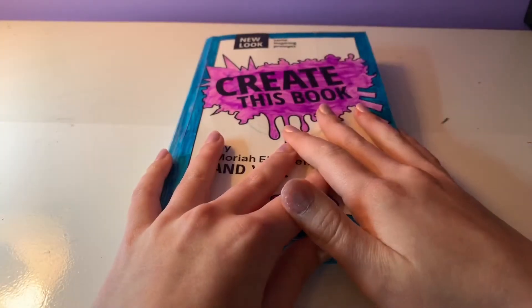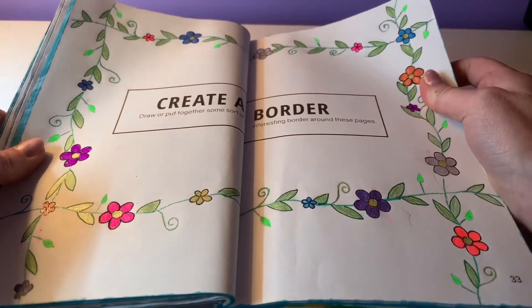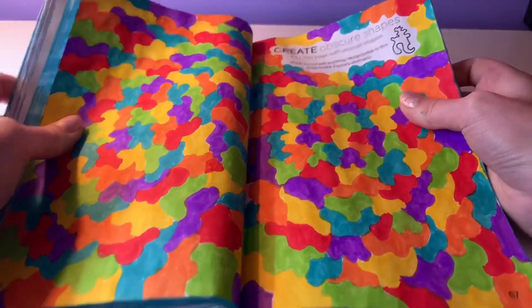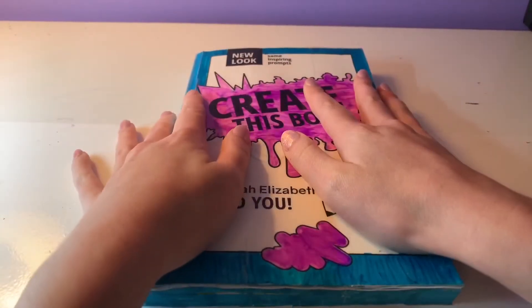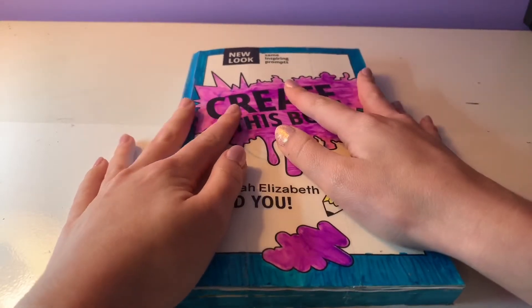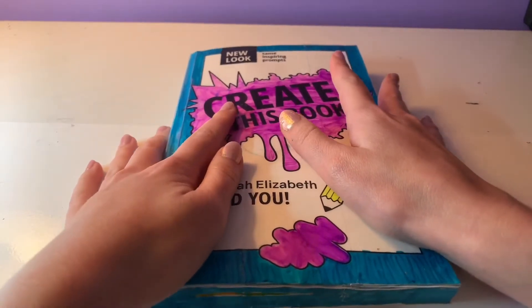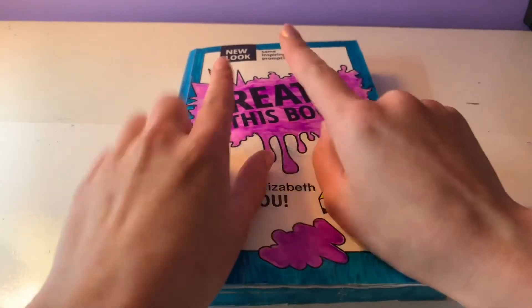Okay, so to recap what I did today: I did the Create a Border page and then the Create Obscure Shapes page. For future videos in this series, I'm going to be trying to do at least three artworks, maybe even more depending on the day. But since this was such a long intro, I wanted to keep this video fairly short — that's why I only did two. I hope you enjoyed this video, and if you did, join me next time on Art by Syd. Goodbye!